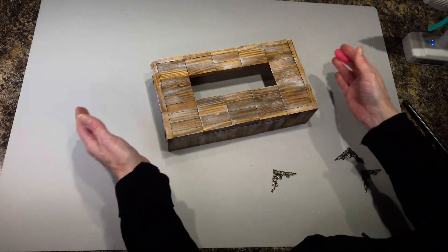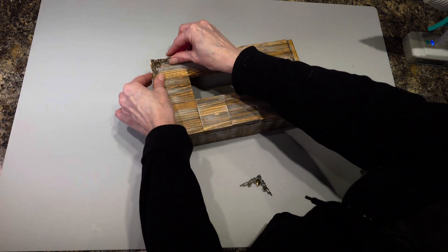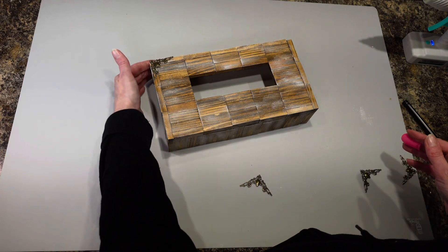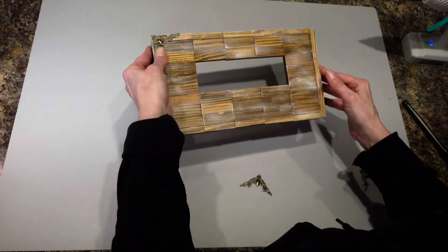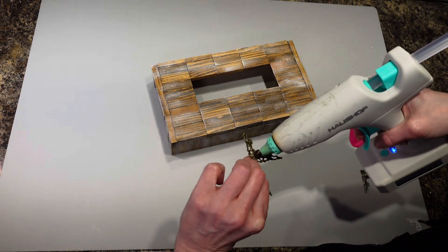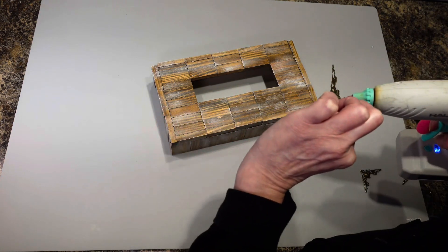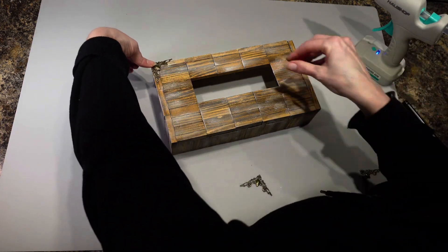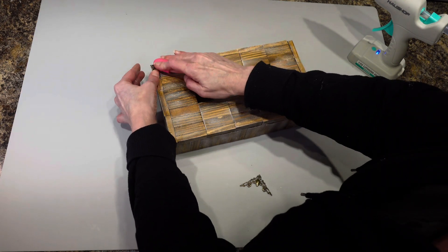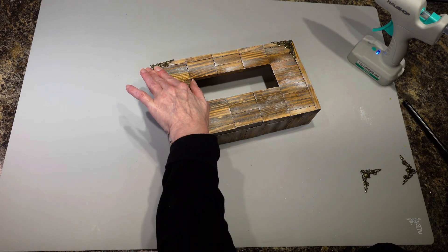For a final couple touches, I have these little corner pieces that I got from Temu, and I'm going to add them on the corners of my box so the little notches missing at the back aren't so noticeable. I'll put hot glue on and stick one in each corner — I have four of them, so I'll do all four sides.